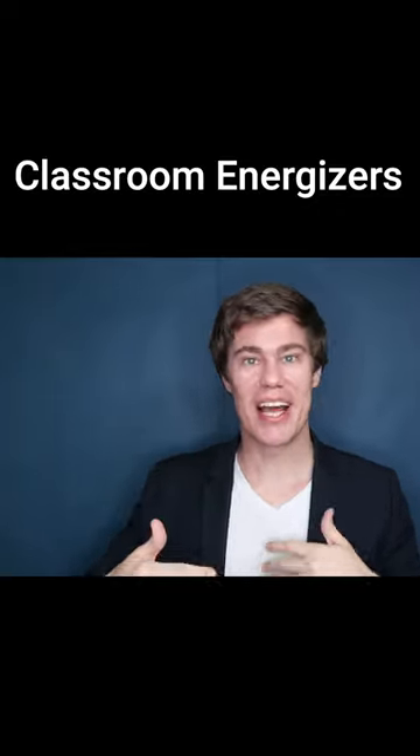Remember to take a photo of your drawing before you erase it, to show the students what it actually looked like.